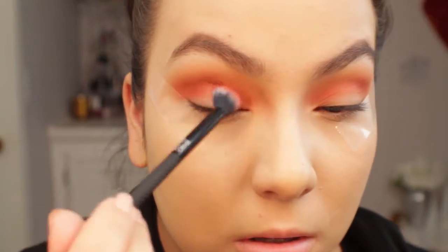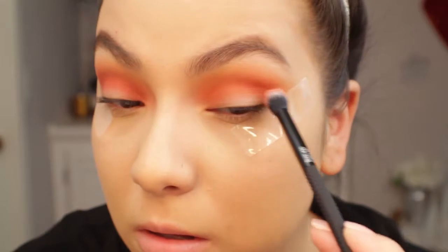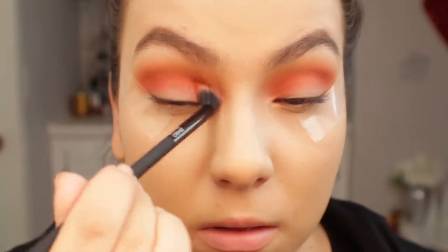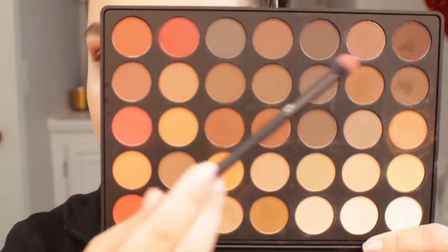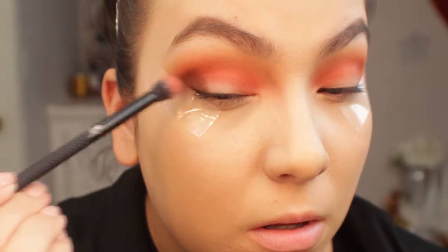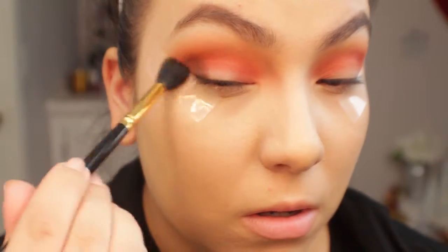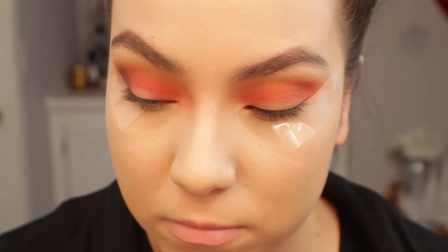Now I'm going in with a different undertone of red — they aren't true reds, they're very warm, more orangey reds, so I apologize for that. I don't have a lot of red shadows, so I did what I could with what I had. I'm applying that shade a little bit lower than the first red to add more dimension. Because it was a little too bright, I went in with more neutral darker browns and applied them to the outer corner. I really wanted something to ground this look and add depth in the outer corner.